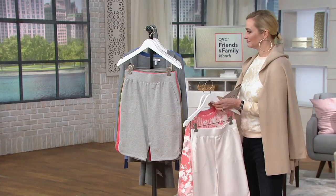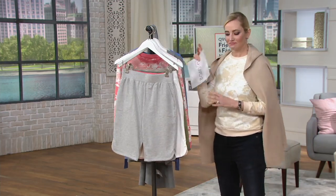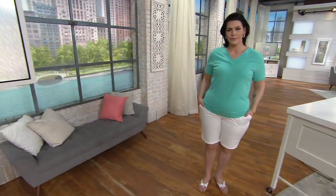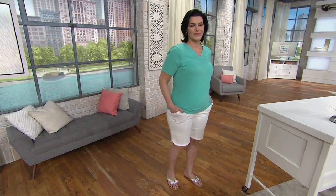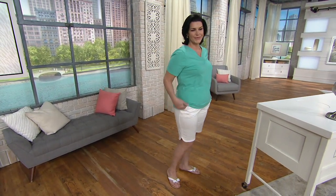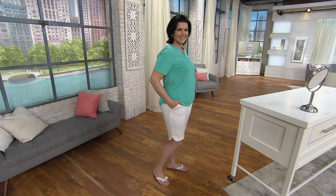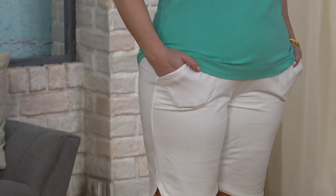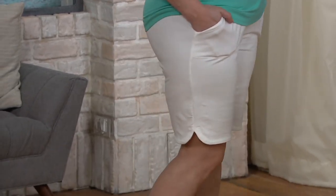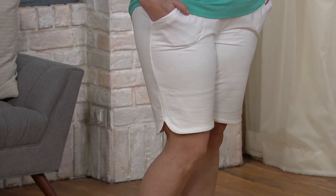We've done these shorts before with the straight hem — they were wildly popular. We wanted to bring them back and do something that was a little more feminine. So that curved hem on the side, which is done really well, is just really a designer detail, but everything else is classic and tried and true Denim & Company. Machine wash, tumble dry, stretchy, easy, comfortable — all the good things you want. Wear them with that sweatshirt and with your t-shirts, around the house, in the yard, gardening, whatever you need to do.